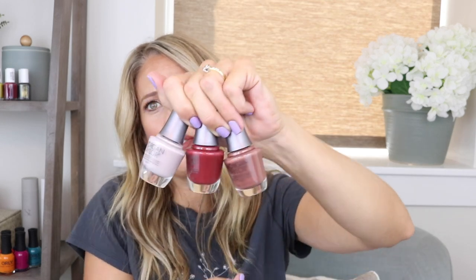My favorites are Keep Them Guessing, Uncharted Territory, and Totally Trailblazing. Let me know down below what your favorites are and what you think about this collection. If you're a Morgan Taylor lover and really trying to collect, these are perfect to add to your collection. Morgan Taylor doesn't get talked about very much but it's a really standout brand — probably one of my top brands. Thanks so much for joining, for shopping from my affiliate link, and don't forget to like and comment. See you next time!